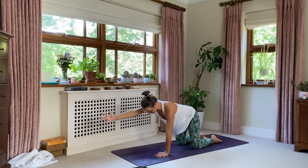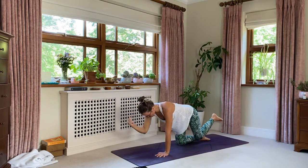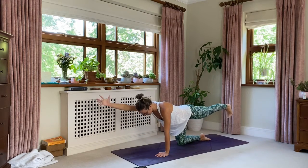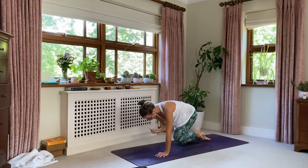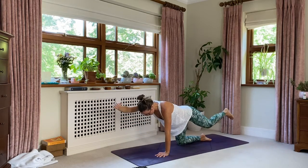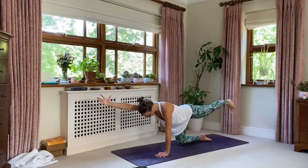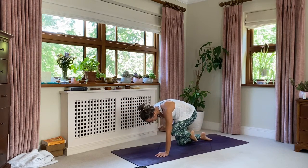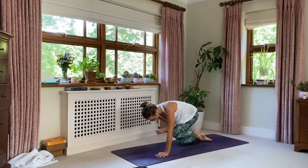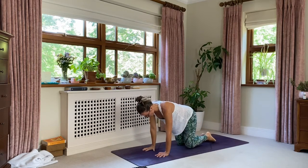Right hand to extend, left leg to extend — inhale. Exhale, elbow to knee, pull in. Inhale to lengthen, exhale, elbow to knee. So nice. Three more with your breath, core engaged — finding those abdominals. This cross-body action is so important in the body. One more time: inhale to lengthen, exhale. Change arm and leg.